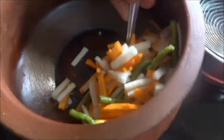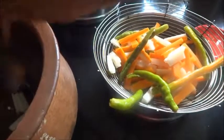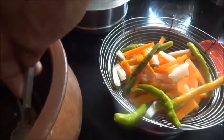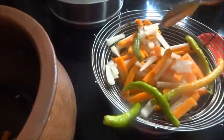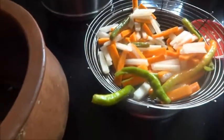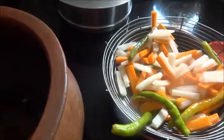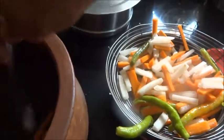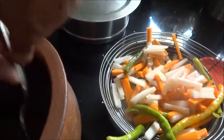Now 24 hours is over. It is time for us to extract the excess water from this. I'll put it in the strainer. After extracting this excess juice we have to dry these vegetables under a fan or under sunlight for one hour.